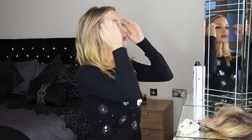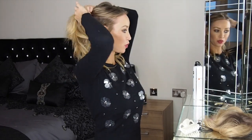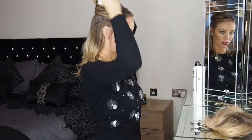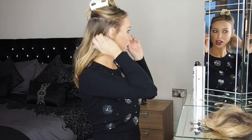Using your fingers, take the top section and for now just pin that out of the way. Then with the rest of your hair, we're going to do a low ponytail, just securing it with a hair band.